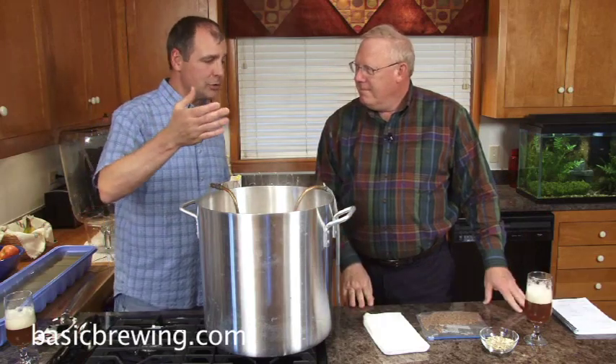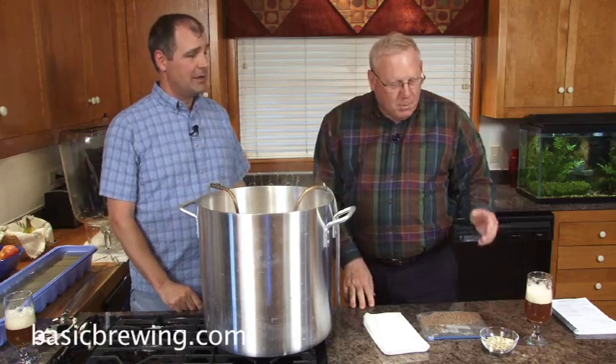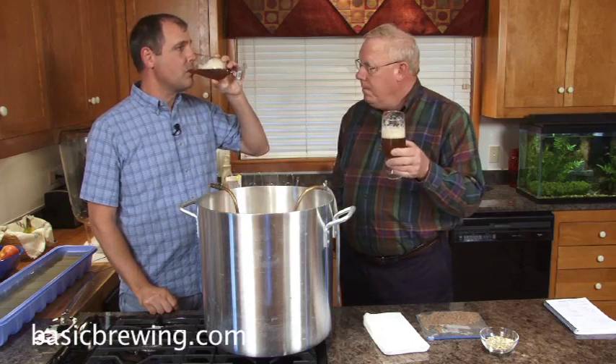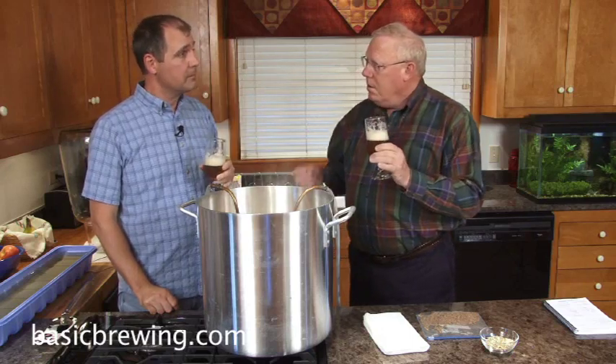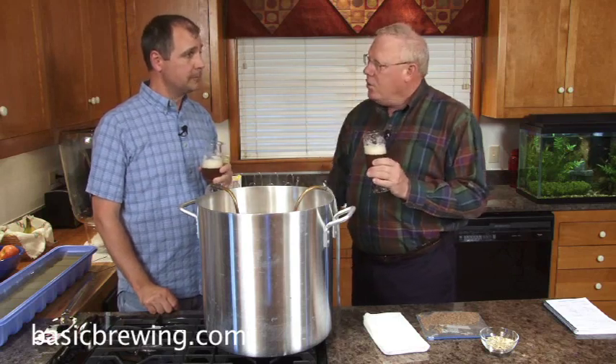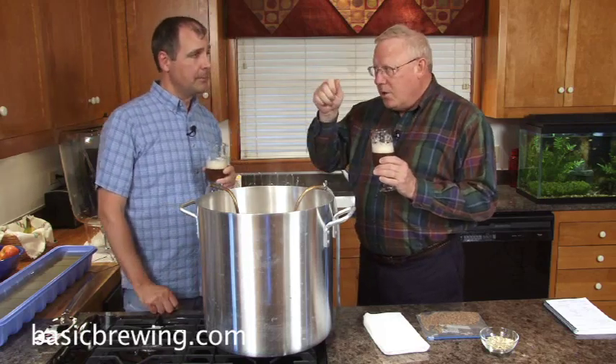We're brewing a Belgian Wit, and we're going to talk about brewing with spice. I brewed, and we are sampling, a traditional English pale ale with a twist. The twist is that I added cardamom — 15 to 20 seeds of cardamom, so not the whole pod, just the seed — and two whole cloves to five gallons, not crunched up, not shaken, not ground, two whole cloves, and the zest from two oranges.